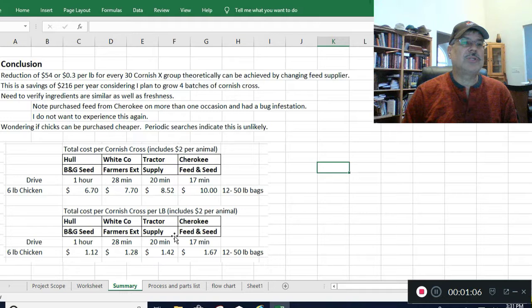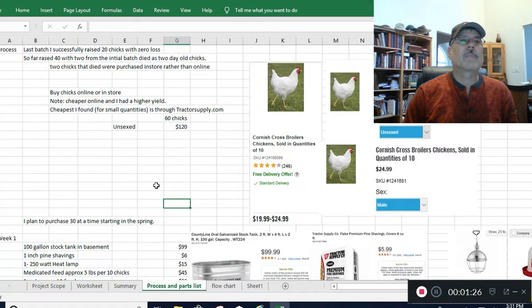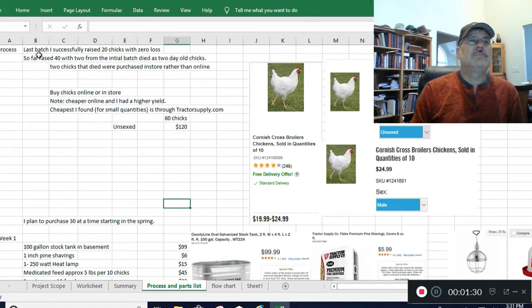I've had really good success with the chickens using Tractor Supply. Since the other day when I filmed this, I've now done a complete process of how I did my chickens and all the different materials so you can see the NRE. The first thing you have to do is buy chicks — go to tractorsupply.com, type 'chicks' in the search bar, and for meat broilers you select the Cornish cross broilers.